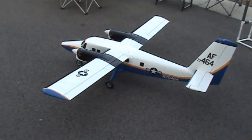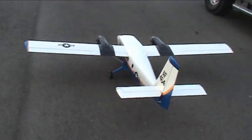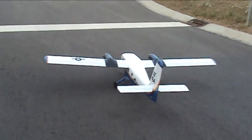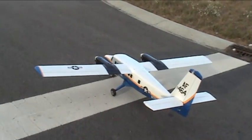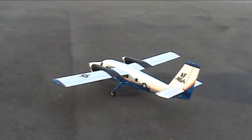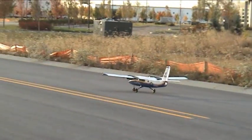Let's do this! This is awesome! I'm going to swing around and I'm taking off.